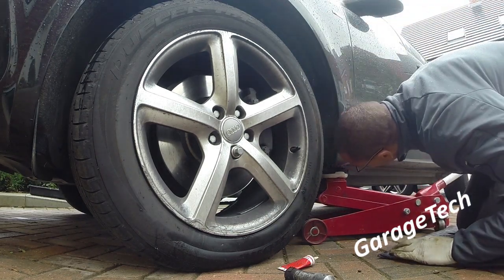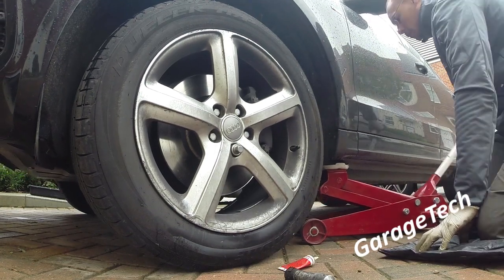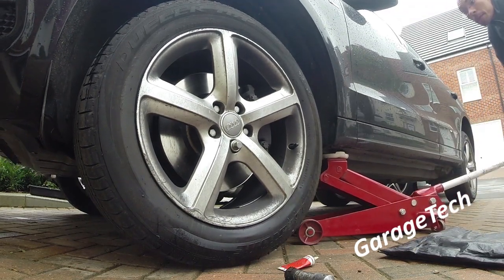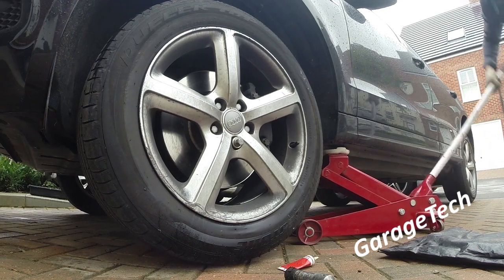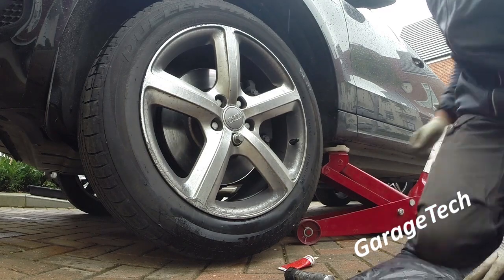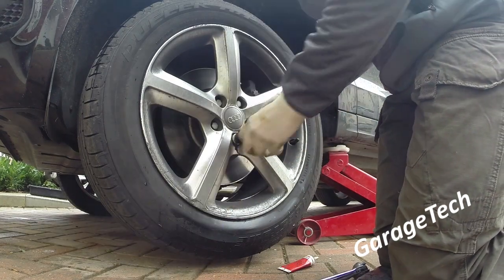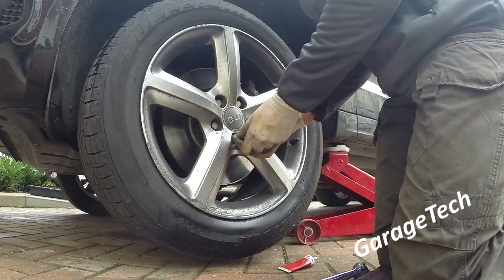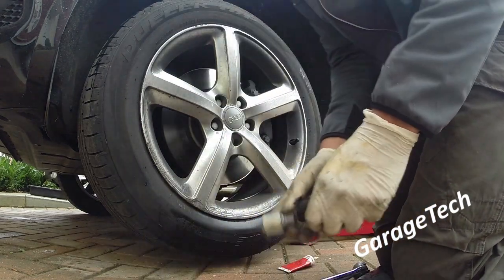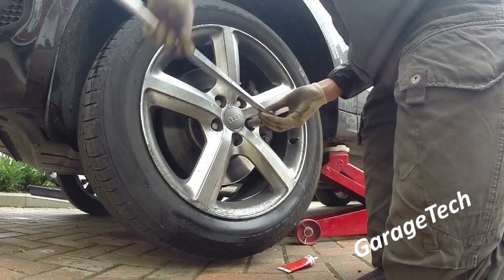Now I'm going to jack it up. Make sure you find the right jacking point under the car — there should be a little triangle symbol underneath on the sill. If not, just have a quick check in the owner's handbook. It's always best to use the right jacking points because you don't want to damage the underside of the car. I've jacked it up just until the wheel is off the ground — you don't need to go much higher than that. Now the wheel bolts are loose, you can just take those out.